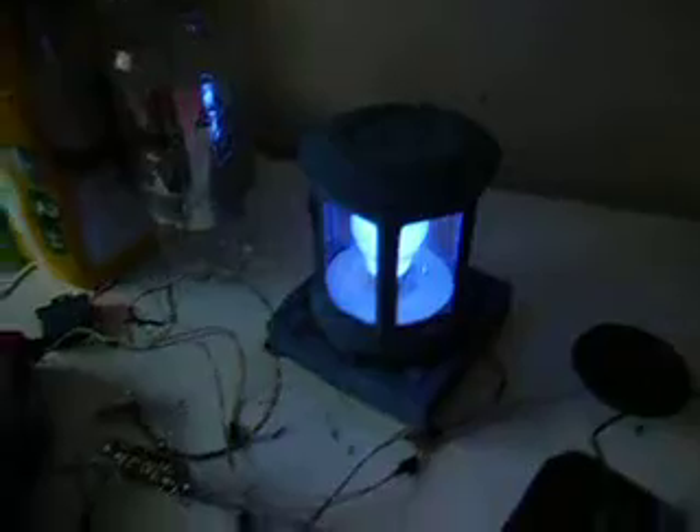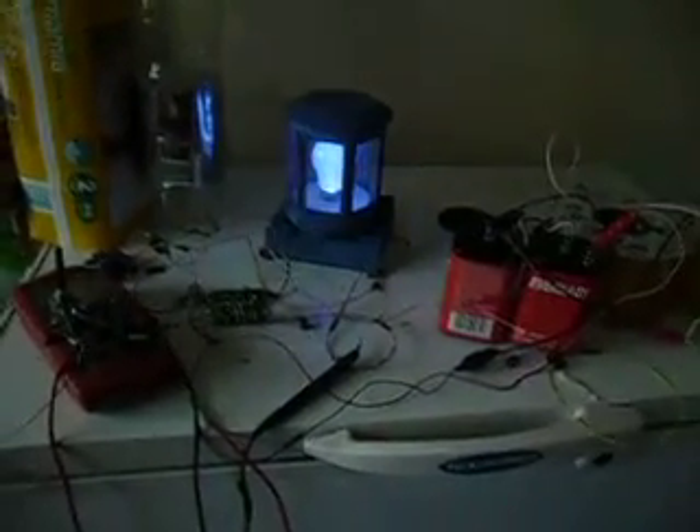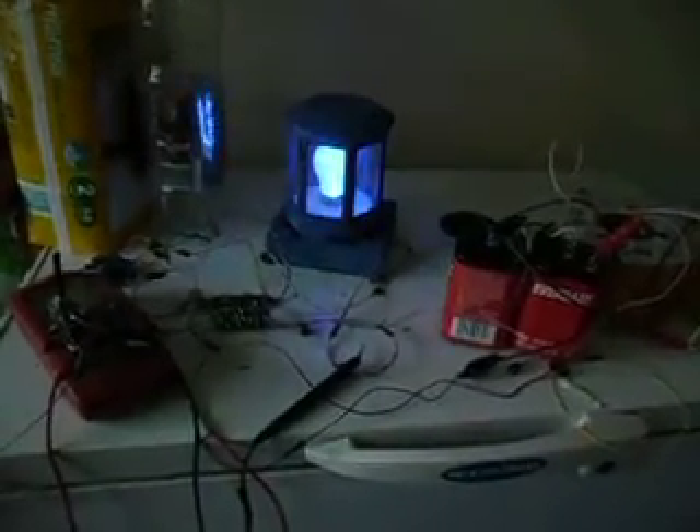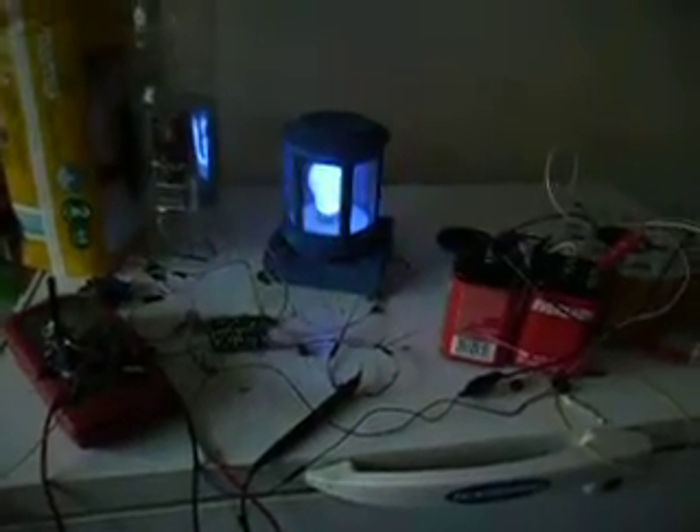That's it. It's working then, yep. Yeah. And then if we just wait, you see, it'll keep flashing when it stops. And then we'll light it up again. And then we'll go back to the TARDIS background noise, so. Just wait till that goes. And that'll go out.